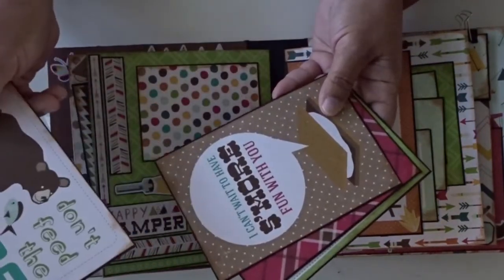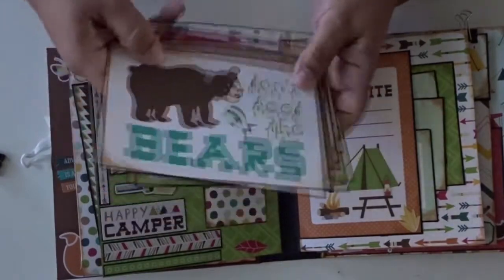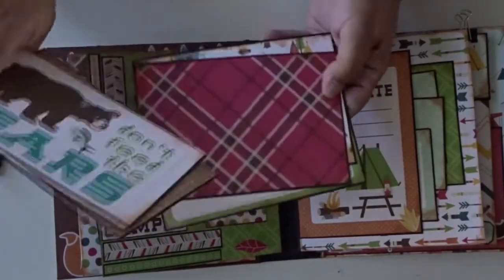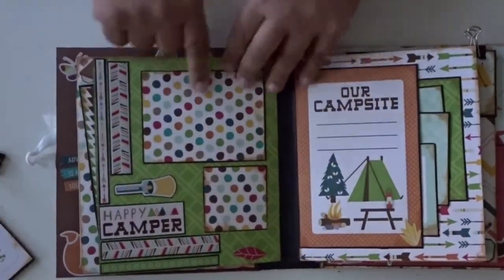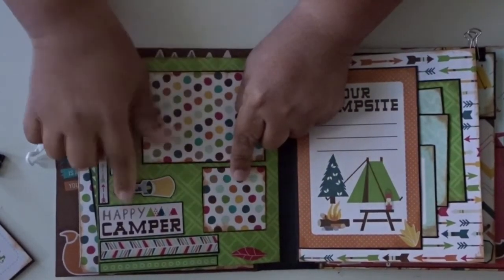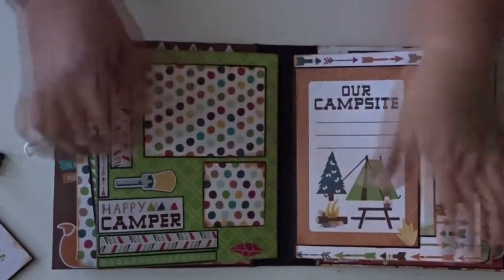It says I can't wait to have some more fun with you. And these are all four by sixes — you can do the front and the back, or you can just do the back and have some journaling. Here we have a three by four and a two by two spot. It says Happy Camper. I added some stickers and cut them into smaller pieces to decorate the paper.